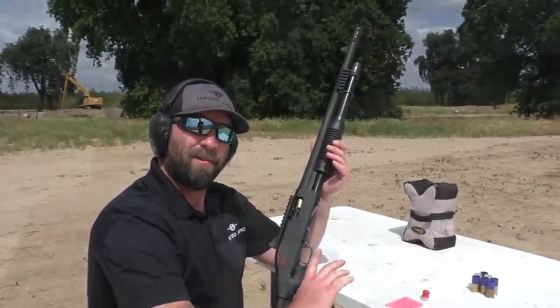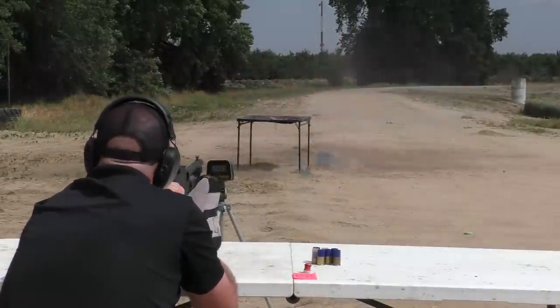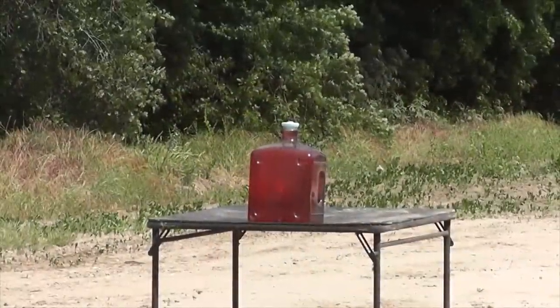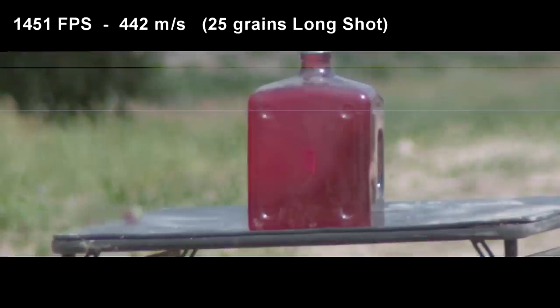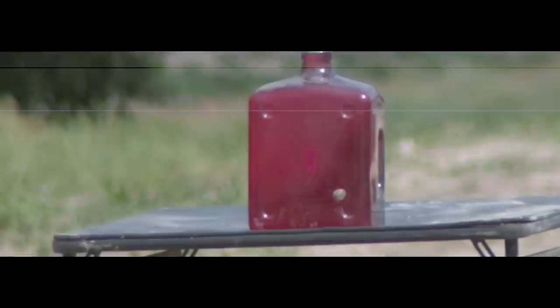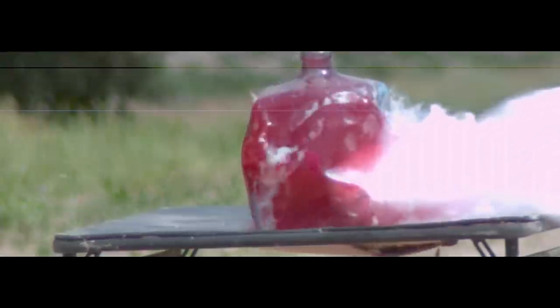We use 25 grains of Long Shot giving us 1,451 feet per second. Unfortunately, stability and accuracy were just awful. Even though the slug kind of hit the corner of it, the hydrostatic energy still blew that jug into pieces — it's a real testament to how powerful that slug is. The image quality of this shot is horrible; I recently did a software update on the camera and it created a lot of problems. I just installed an older version and hope that'll fix it.